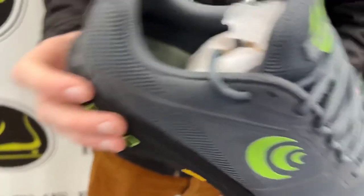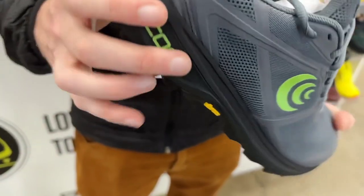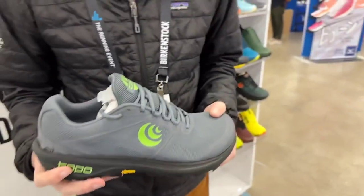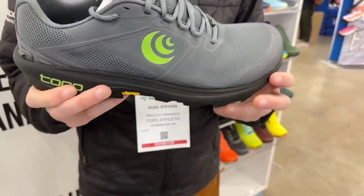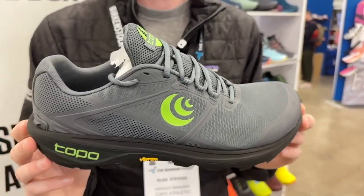Another update is the midsole. Part of it is aesthetic — trying to make it look a bit faster and more dynamic — but we've also seated the heel a bit deeper inside of the midsole platform, so it's a bit more inherently stable, especially when coming downhill. This will also be coming in June and retailing for $135.